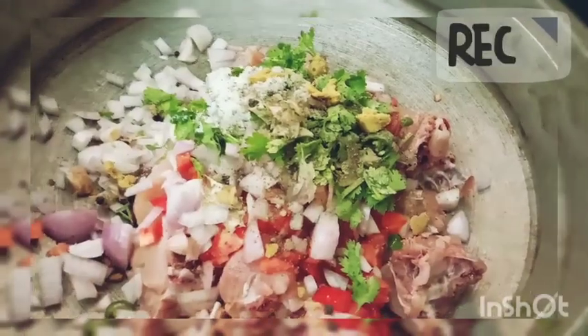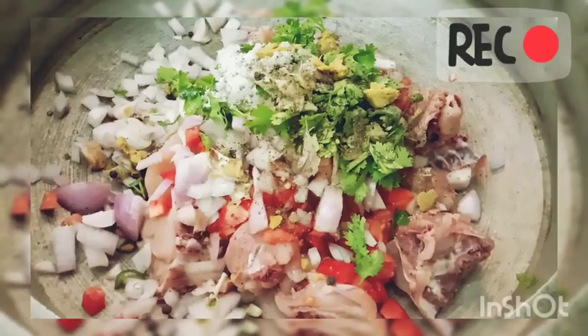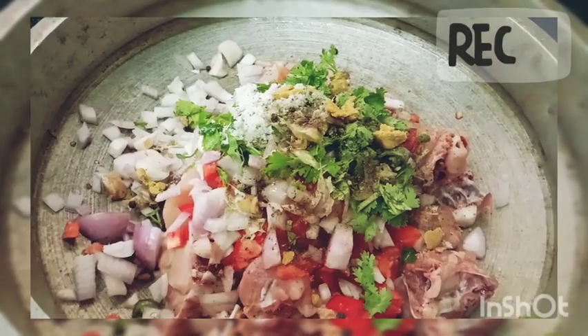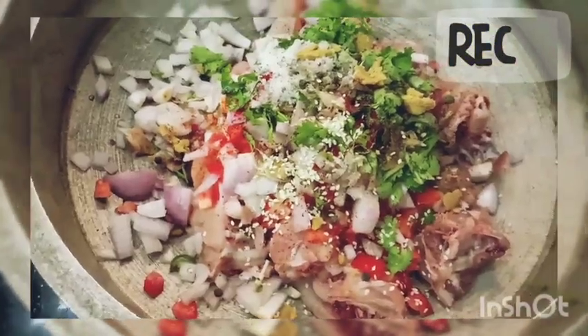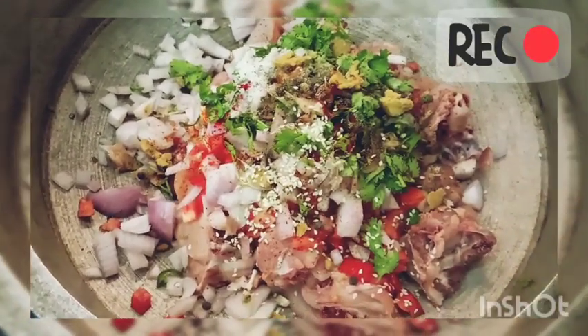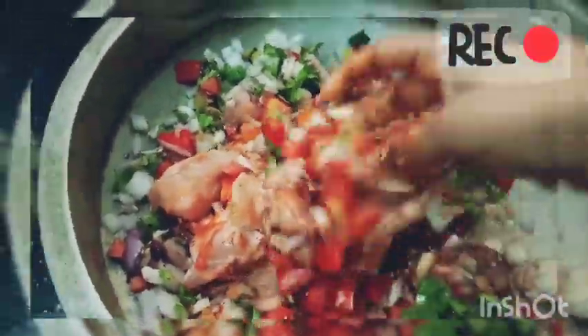I'll take 1 kg of chicken. I'll take 3 medium-sized onions and tomatoes. You can add chicken stock, red food coloring, and 1 teaspoon of soy sauce.